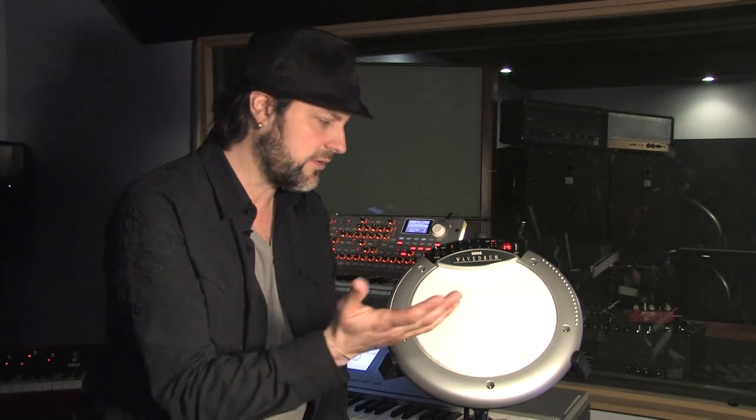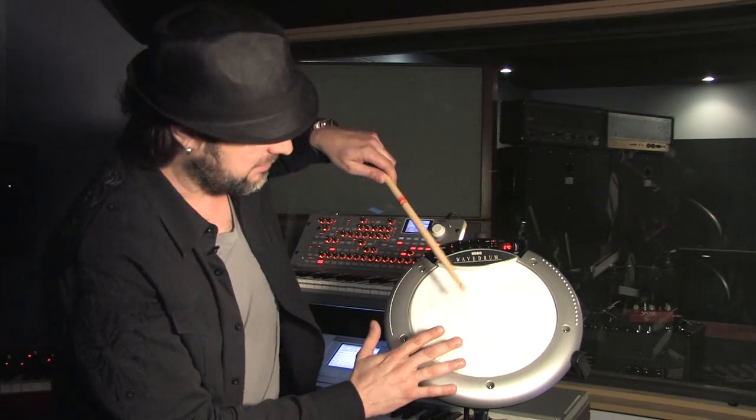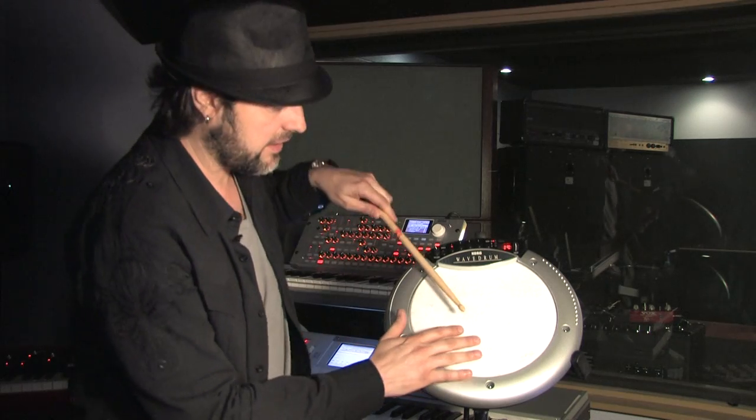So let's take the wave drum patch number 14. Cool thing about that is obviously some of the great percussionists are using their hands on it, doing a lot of things by just pushing on it — down, up and down. What I also like to do is grab my hand and play with the finger, so it's kind of like a half-bread technique that I use.